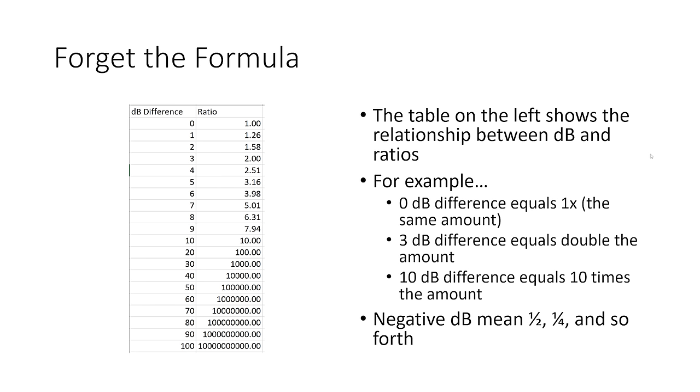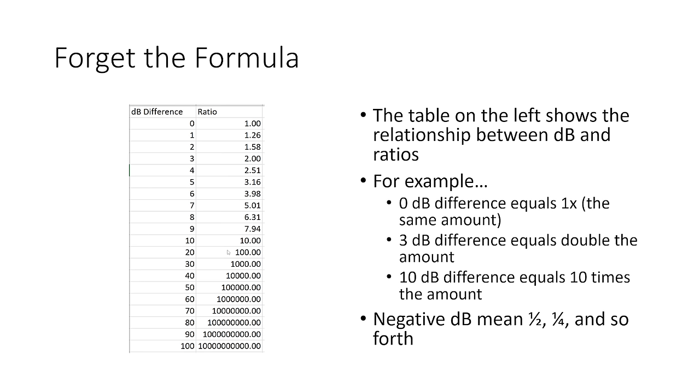A 0 dB difference means the two things are the same. A 3 dB difference means one is twice as much as the other. A 10 dB difference means one is 10 times as much as the other, and so on. Negative decibel amounts would mean one half, one fourth, one tenth — so minus 2 dB would mean one thing was 1 over 1.58 of the other. It's not that intuitive to have a decimal in a fraction, but the concept is basically the same.